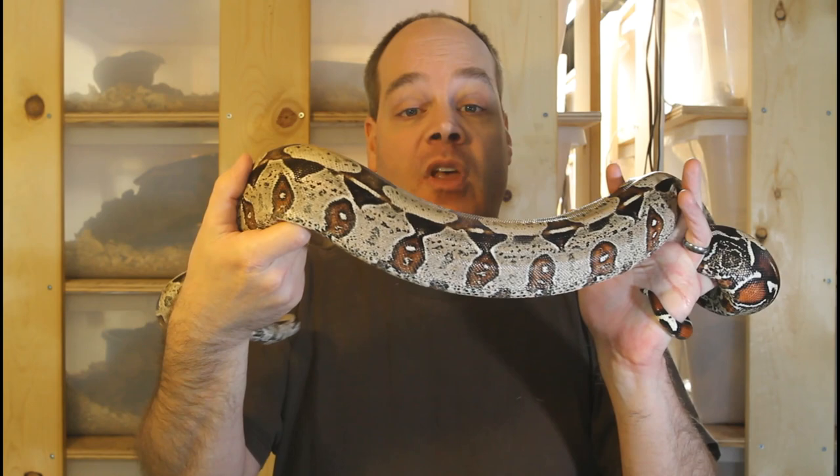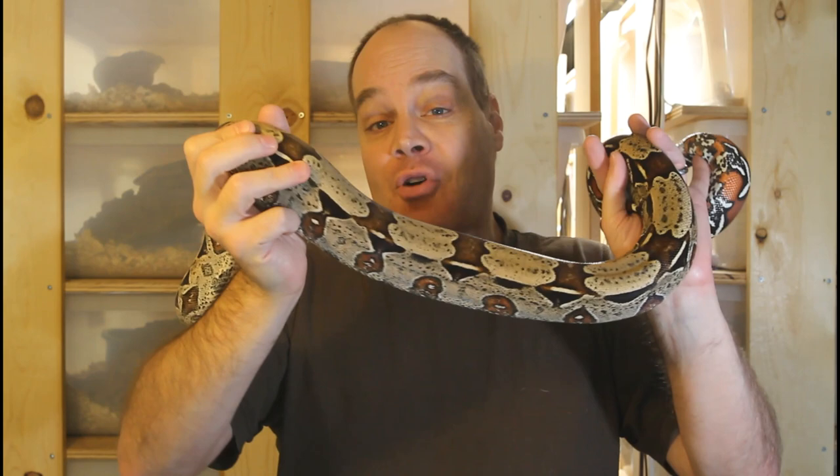If you're new to the channel, this is the place for information about all aspects of keeping and breeding boa constrictors in captivity. If you like what you see, be sure to hit the subscribe button so you don't miss out on any of my future boa videos.